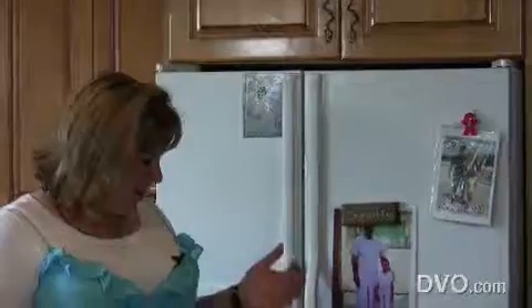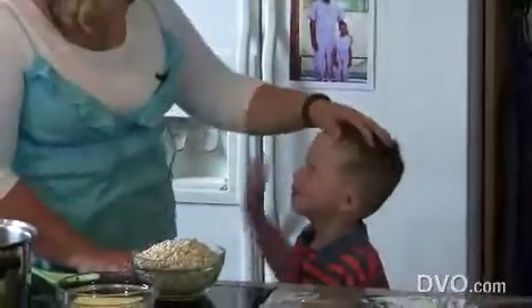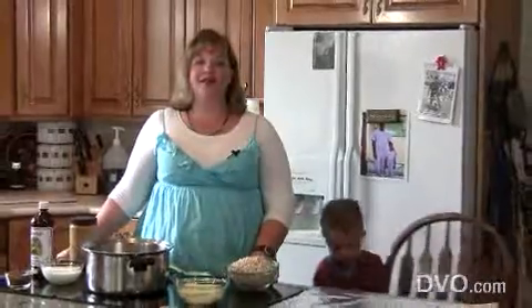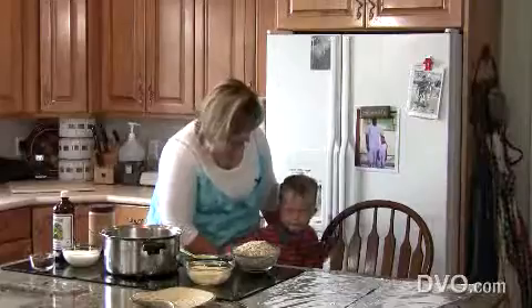Hi, welcome to our show. We wanted to teach you how to make some yummy, easy cookies. But I'm missing somebody — I'm missing a helper. Where's my helper? Oh, there he is. Is Carson going to help me? We are going to make what we lovingly refer to as gorilla poop cookies, and Carson is always the one that helps me make them, so it's so fitting that he's my helper right now.